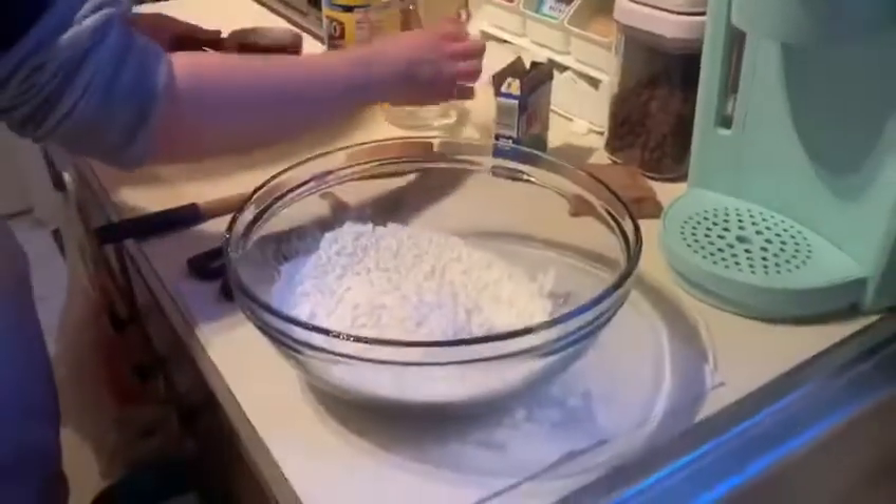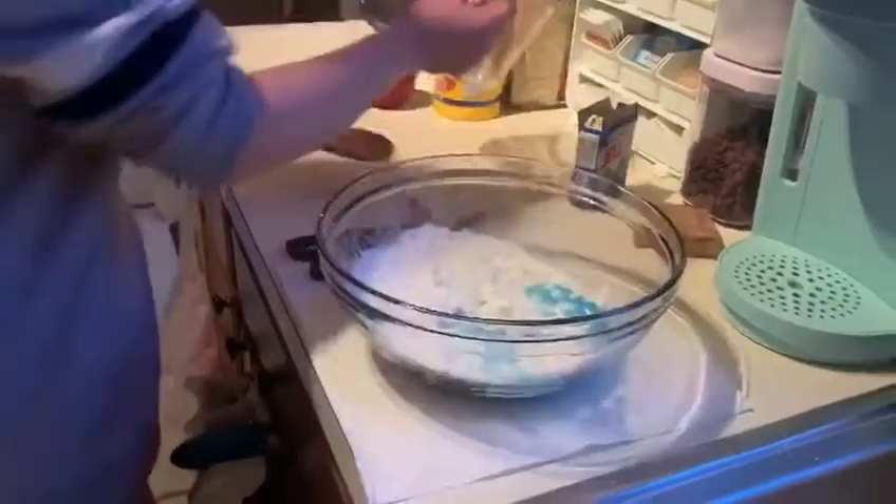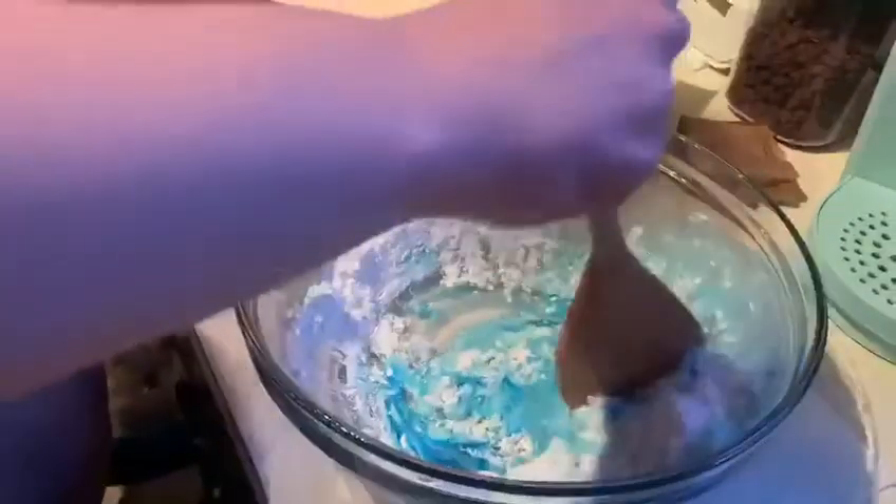And then you're going to do the water. After that, all you got to do is mix it until it's a slime consistency, and it's already kind of starting to form. It smells really good — it smells like blue raspberry. And then it's like hard and it's really cool.